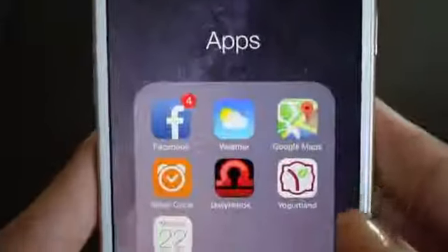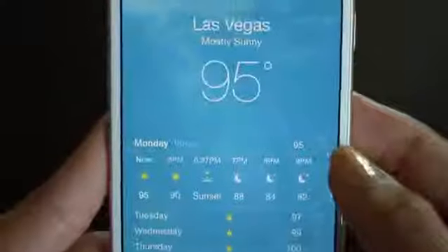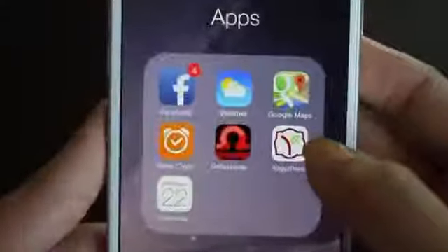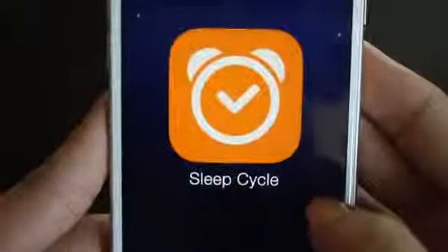Then I have a folder called apps. So I just have Facebook, weather — let's check out the weather in Vegas, it's blistering hot as usual. Then I have Google Maps, and Sleep Cycle which is a really cool sleep monitoring app. It monitors your sleep and it's really really cool.